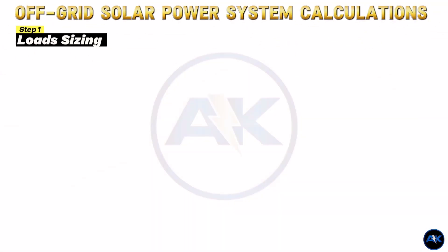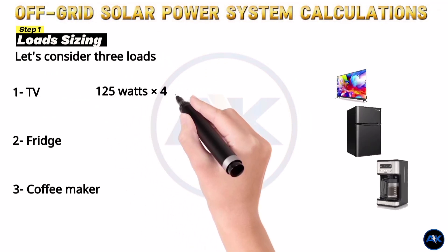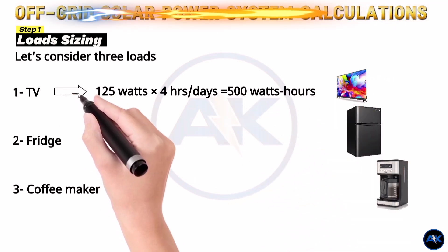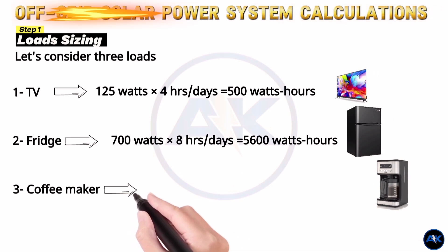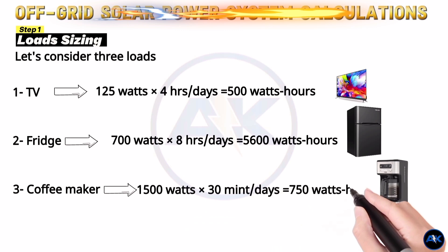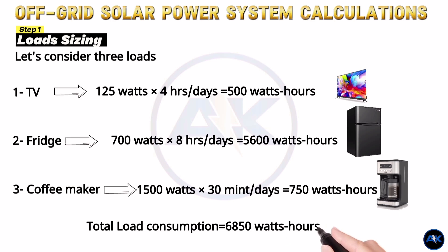Step 1: load sizing. The first step in sizing your off-grid solar power system is to determine the load of the devices you want to run. For example, let's consider three loads: a TV, a fridge, and a coffee maker. The TV consumes 125 watts and runs for 4 hours per day, resulting in 500 watt-hours. The fridge consumes 700 watts and runs for 8 hours per day, totaling 5600 watt-hours. The coffee maker consumes 1500 watts and runs for 30 minutes a day, giving us 750 watt-hours. The total load consumption in this case is 6850 watt-hours.